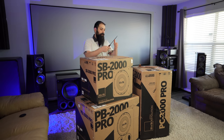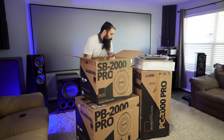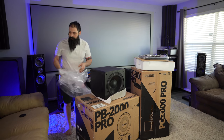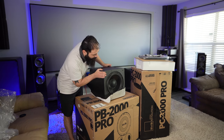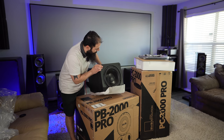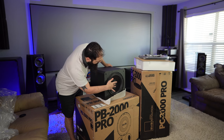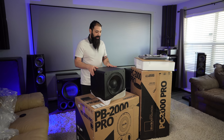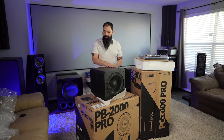Alright, so let's go ahead and tear into these boxes. Look at that little guy. It's got a little heft to it. So this is actually a little smaller than what I remember — the SB2000s — but I don't have a lot of experience with these.